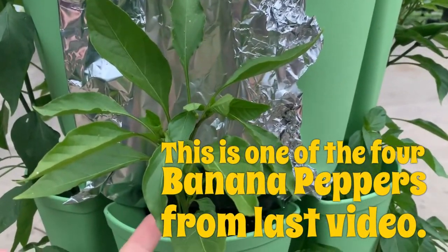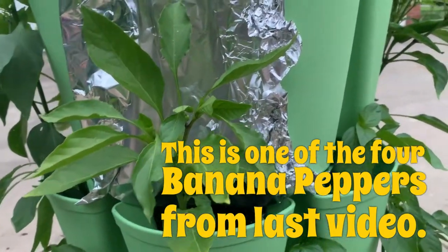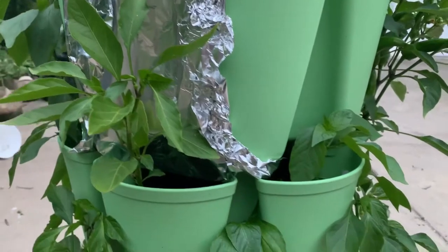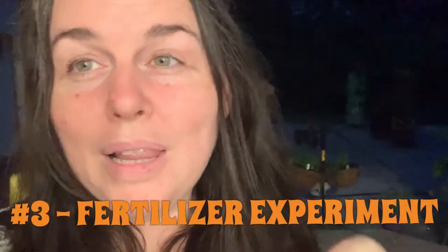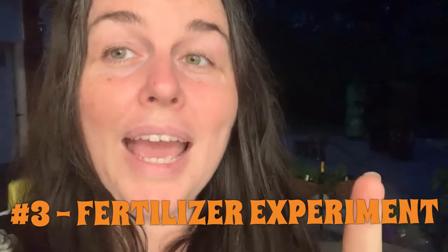I decided to put foil behind this one and see what happens. Why not? We'll see which plants that I put worm castings in.